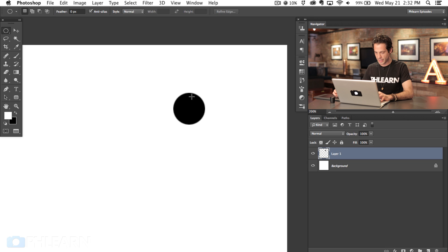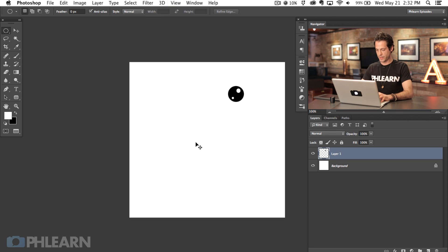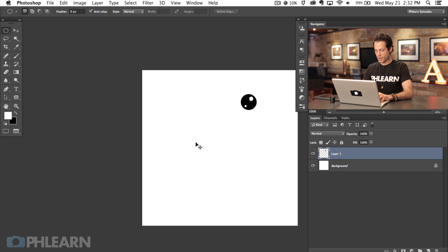We're going to fill it with black and then create an area here and fill that with white, and then just a little one down there we're going to fill with white as well. That's going to be what looks like a bubble. And if we zoom way out, oh yeah, that kind of looks like a bubble.